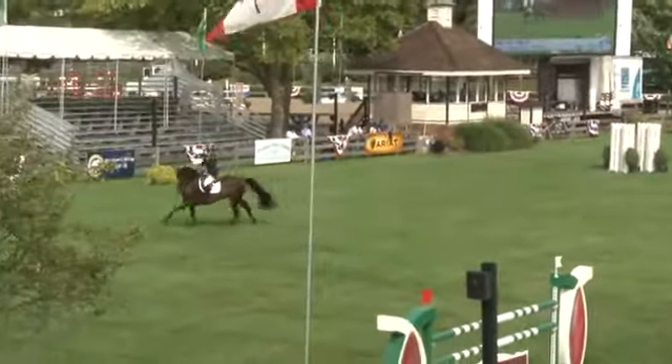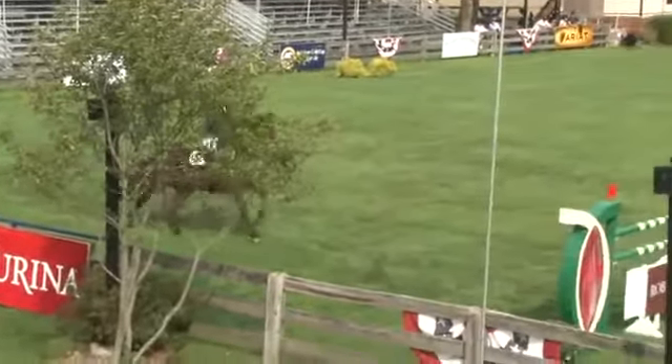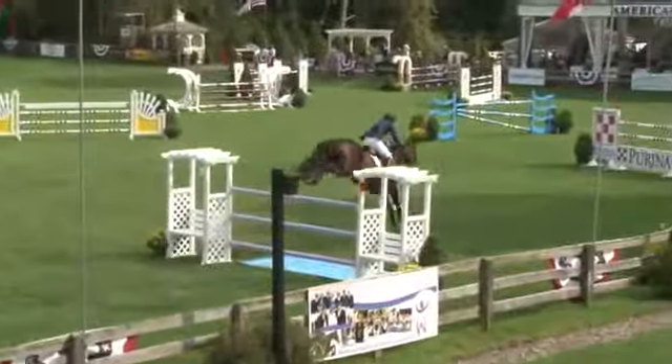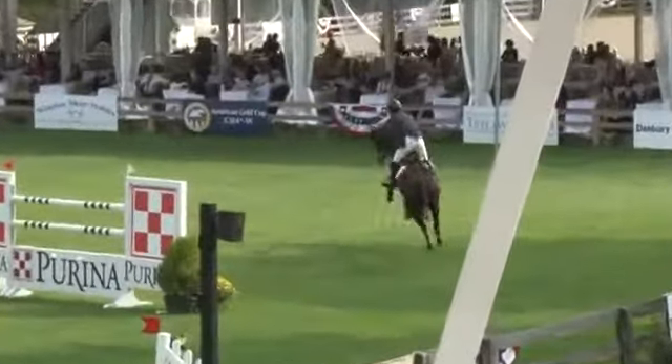They go through that corner and then they finish on that corner. I didn't even see it. There I go. Yeah, there I go.